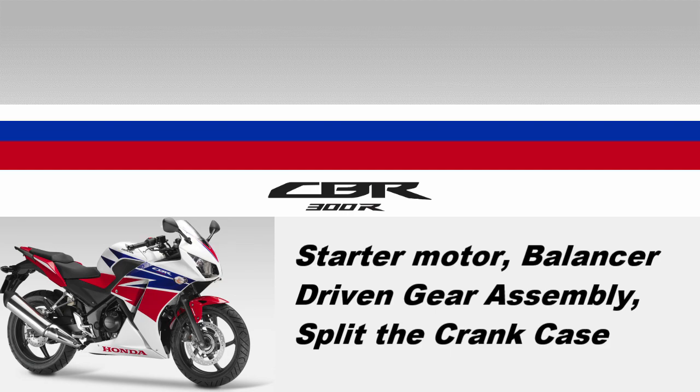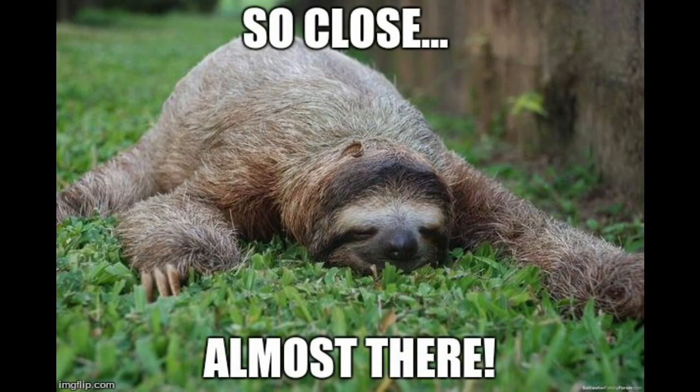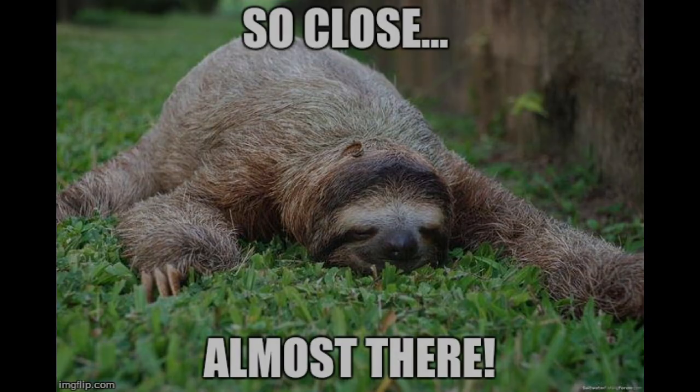Hey guys, this time I'm going to show you how to remove the starter motor, the balancer driven gear assembly, and then split the crankcase. Just a few final components stand between us and finally splitting the case. Let's get to it.